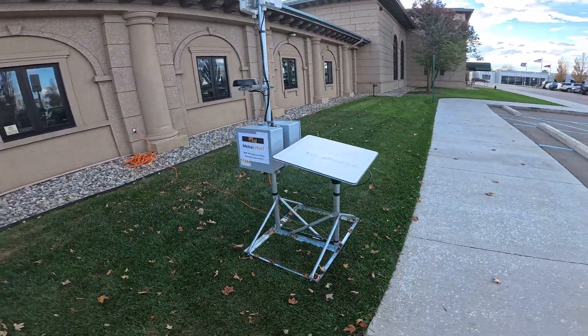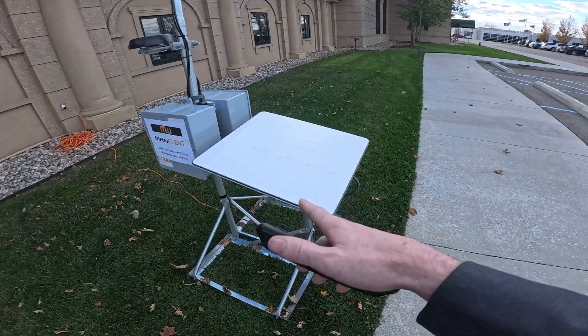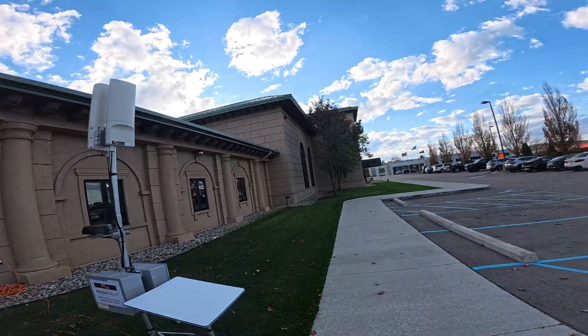Starlink was doing this today when it was cloudy. If you want to know how to set a Starlink up like this, let me know — I'll show you how to fill in the gaps and get this kind of speed.